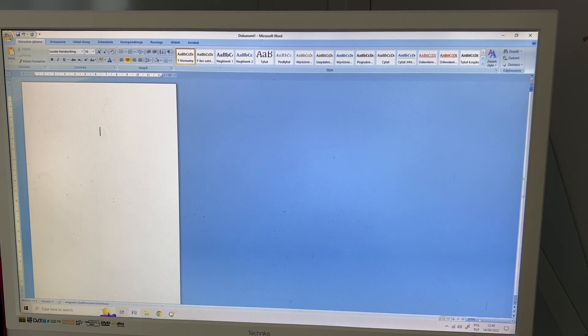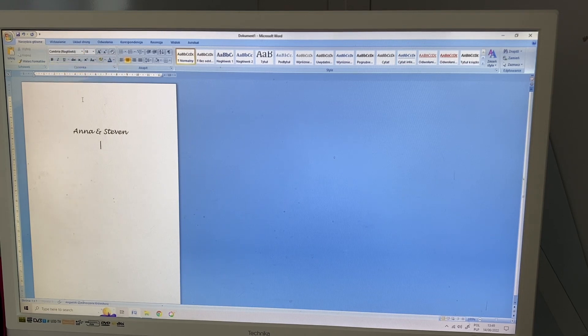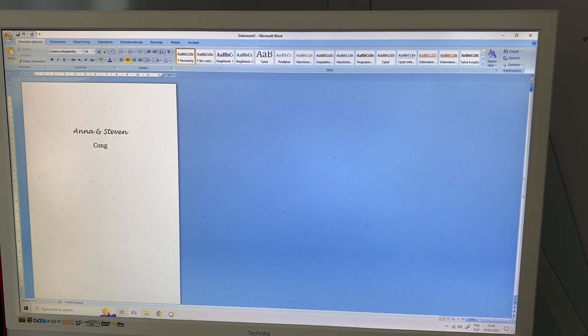Let's add some names — we're going to do a wedding card for friends, let's say Anna and Steven. Then let's change the font to something more like that and it says 'Congratulations on your wedding day.' What's today's date — it's 14 June 2022. I'll change the date to the same font as the top and make them both bold so they stand out nicely. You can change the fonts and resize them, make them as big or as small as you wish.